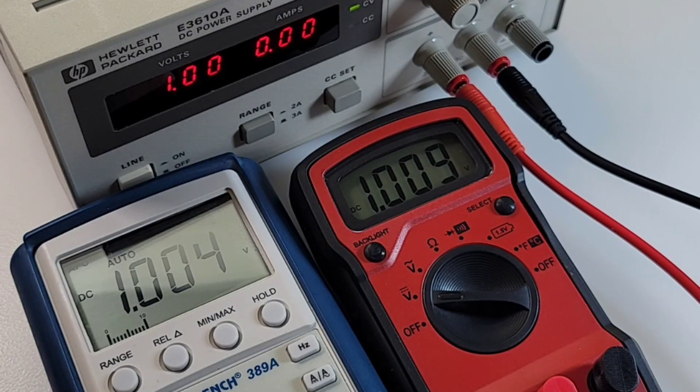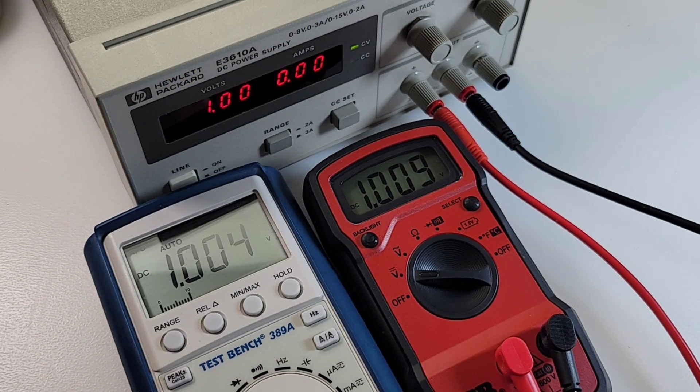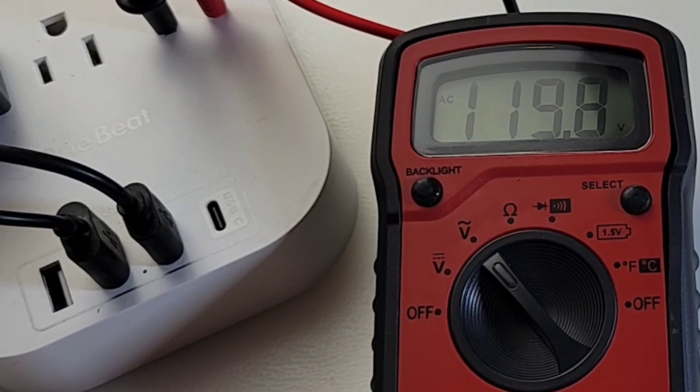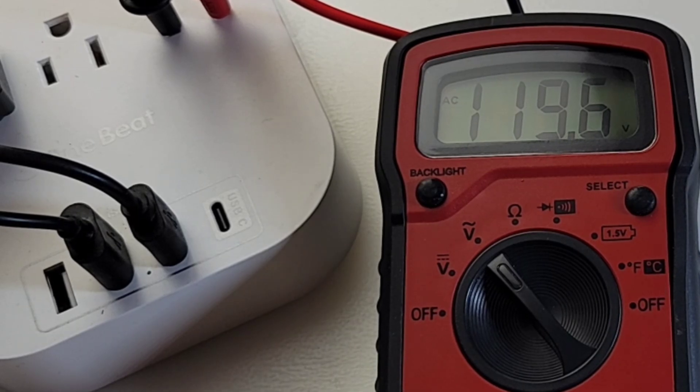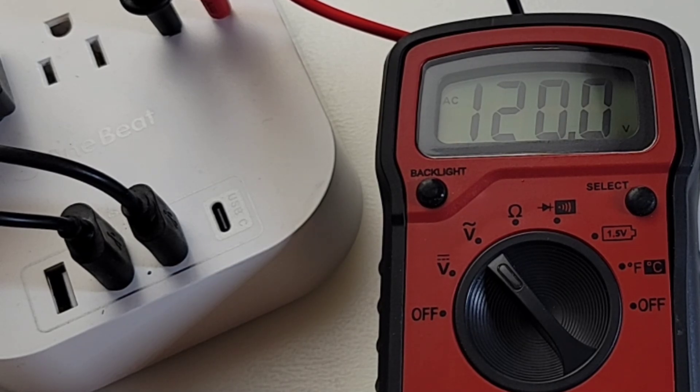Bringing it right down to one volt: the BK Precision reads 1.004 and the Gardner Bender reads 1.009. All in all, not too shabby - perhaps a little bit on the high side, but let's face it, you don't need that kind of precision if you're using the Gardner Bender. Looking at AC volts now - remember this is not true RMS - 119.9 versus 120 volts; doesn't make a difference in this case. Excellent.